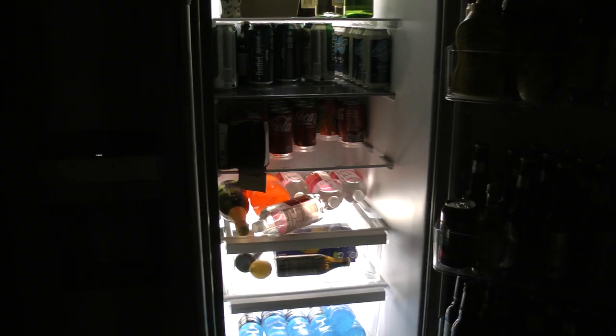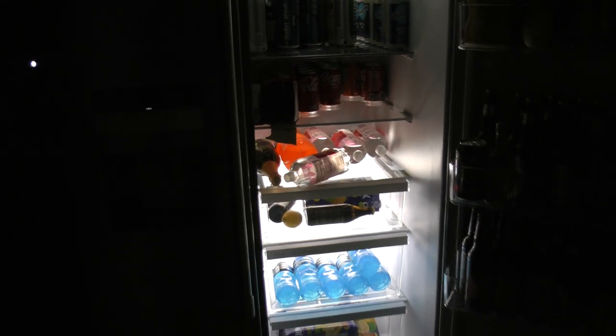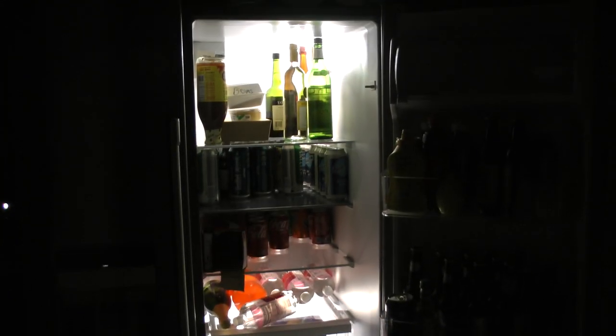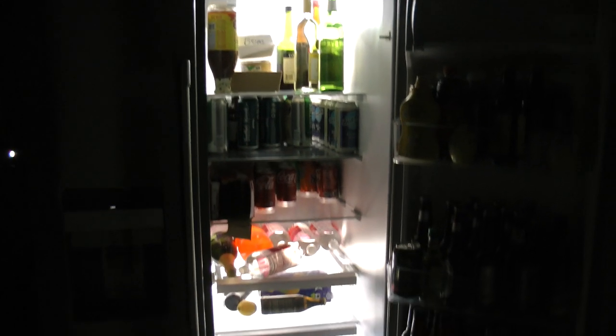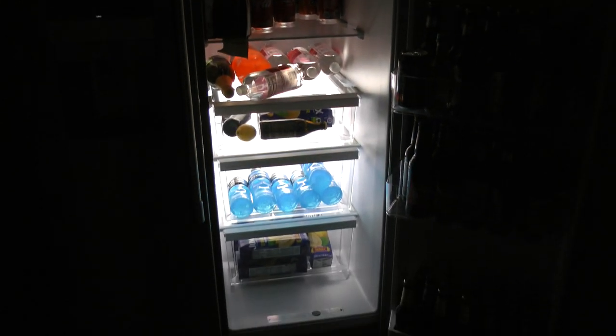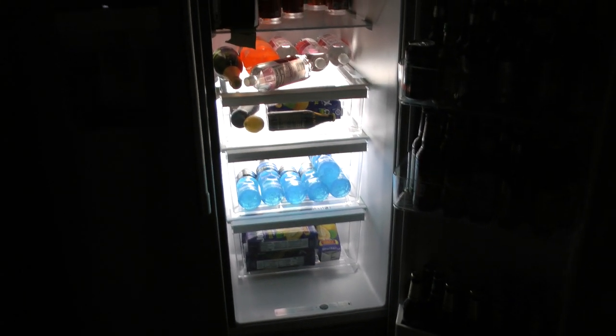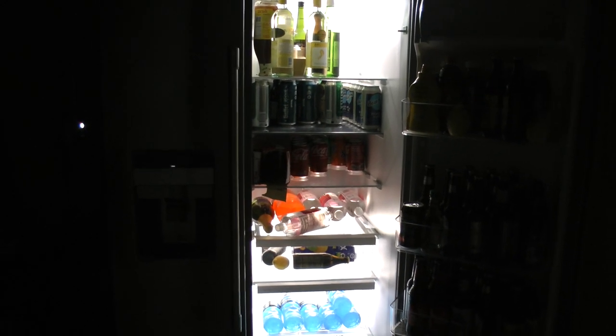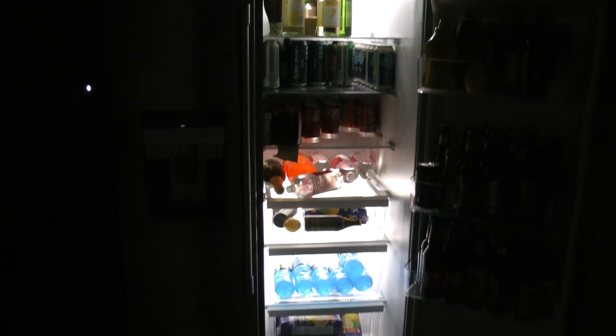I'll give you the model in a minute. This is the view of the same Maytag refrigerator with the standard lights — this is a 2022 model, I think. And these are the factory Whirlpool lights, which I guess could be brighter, but they're actually not bad.